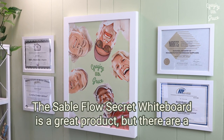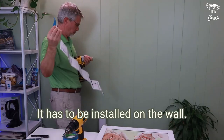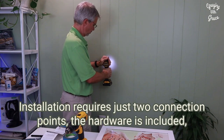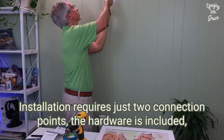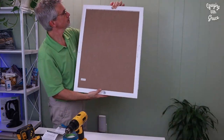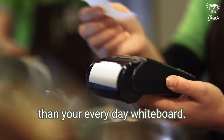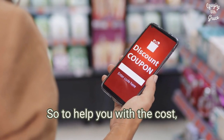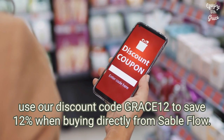The Sableflow secret whiteboard is a great product, but there are a few potential drawbacks to consider. First, it has to be installed on the wall — adhesive strips won't work for this board. Installation requires just two connection points, the hardware is included, and it isn't difficult at all for anyone who can use a drill and screwdriver. Second, being a premium product, it is more expensive than your everyday whiteboard. To help you with the cost, use our discount code GRACE12 to save 12% when buying directly from Sableflow.